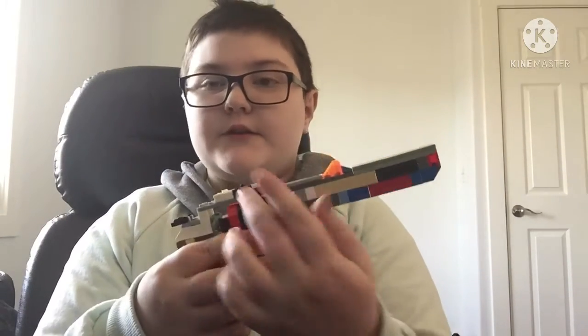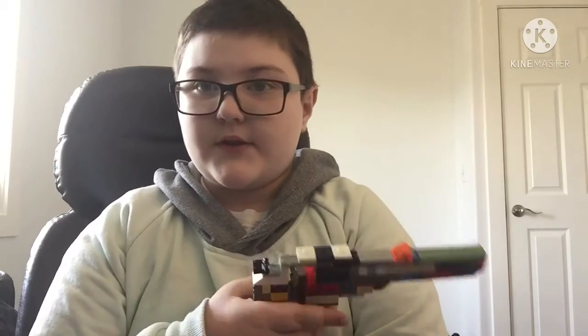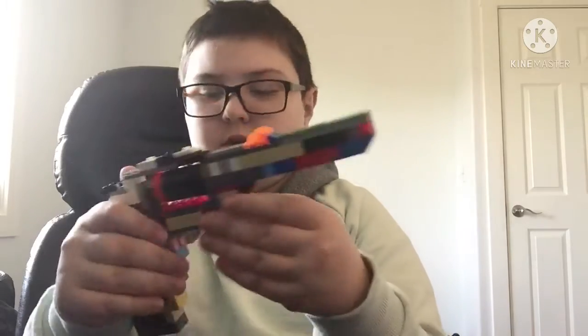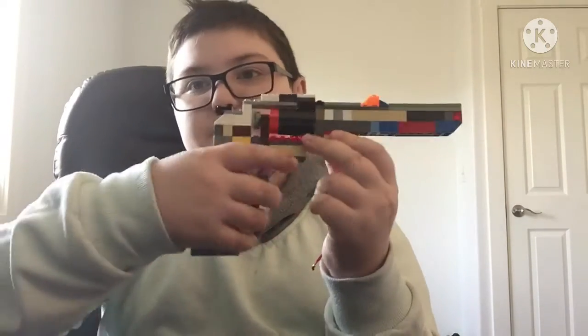There's a place to put your scope or something like that. The trigger is right here — it's a fake one. The handle is more like this.